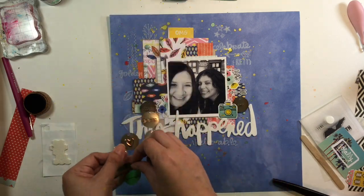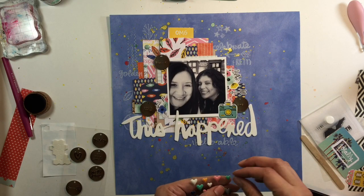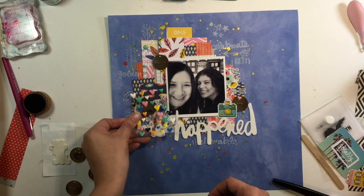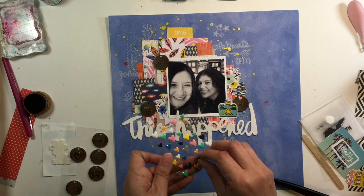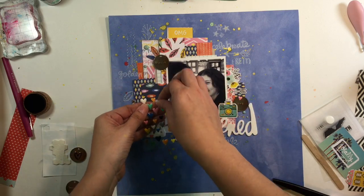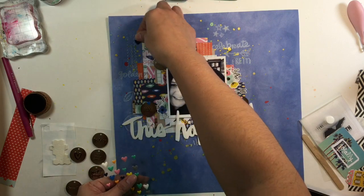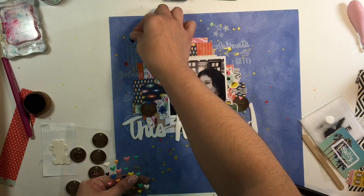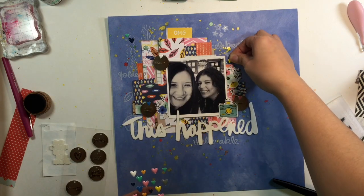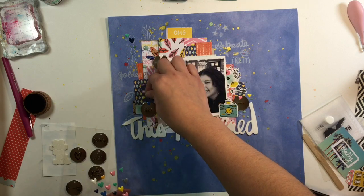I settled on 'this happened.' Now I'm putting down these little metal embellishment pieces — they're really really thin. I forget what they're called; maybe mylar? Anyway, they have little holes at the top where you could put string, but I didn't want to do that. So I used these enamel hearts from the collection as well, and added some enamel dots. Those little circles say things like 'OMG,' 'smile,' and 'good times' — it's the first time I used them on a layout. I'm adding a few more enamel hearts here and there.